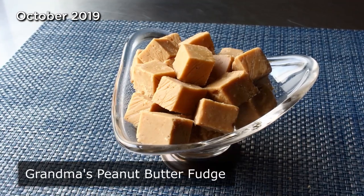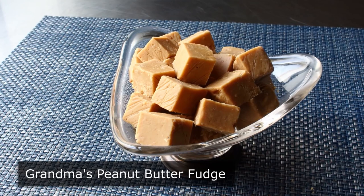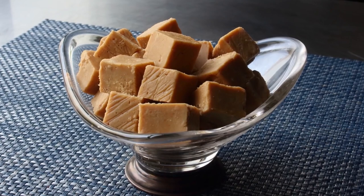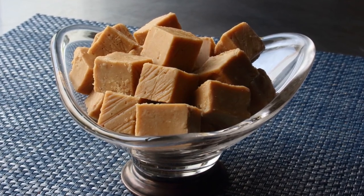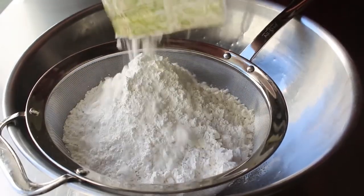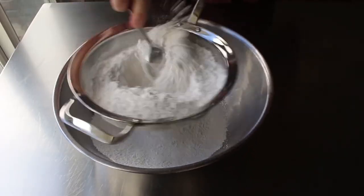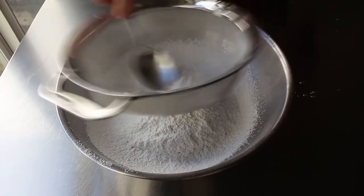Grandma's peanut butter fudge — my grandma did not make peanut butter fudge, but many other grandmas did and I'm pretty sure theirs was very close to this old-fashioned style recipe. Besides being incredibly fast and easy to make, with the holidays approaching this stuff would make a great edible gift — unless that person has a peanut allergy. First, sift a pound of powdered sugar through a fine mesh strainer. Never assume anything in the kitchen: I thought my bag was one pound but it was actually a pound and a half, so I had to take some out.